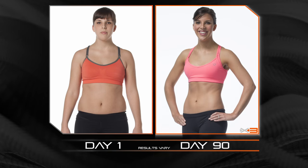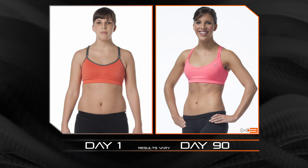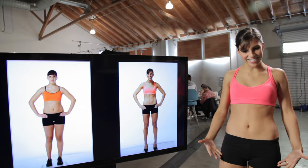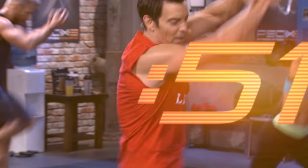Oh my gosh. 90 days of P90X3 got me from this to this. Here we go — 3, 2, 1 — and you're done!